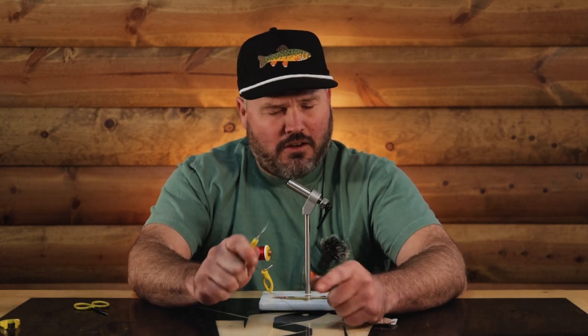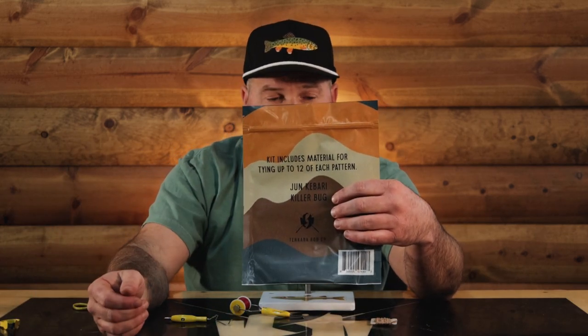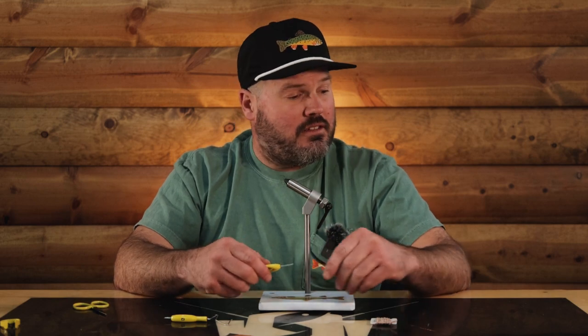Today we are going to tie a killer bug. I'm Tuna, I'm your host, and this is Arts and Crafts Time with Tuna. I am going to tie a killer bug today. For that, we have this nice little kit. You can tie 12 June Kabaris and 12 killer bugs. You're going to get enough hooks and materials and everything that you need to go and tie some of these flies.